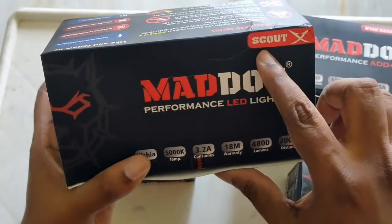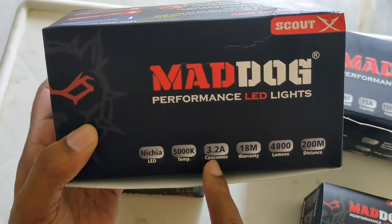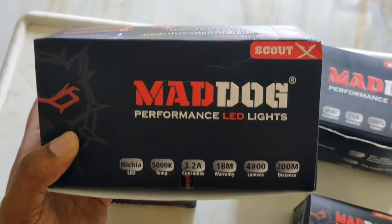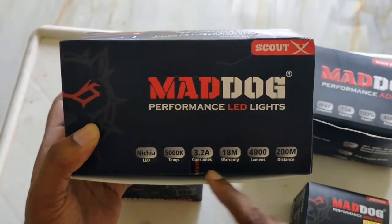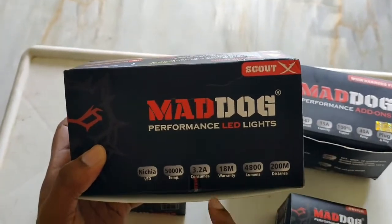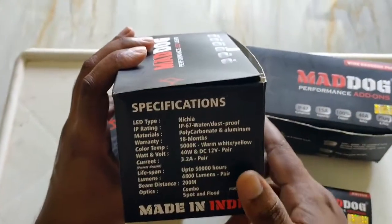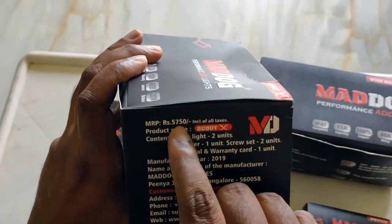It's called the Mad Dog Scout X performance LED light. It uses only 3.2 amps. It's printed very clearly that it has an 18-month warranty. It claims a distance of 200 meters for the LEDs. I paid exactly 5,750 rupees for this.